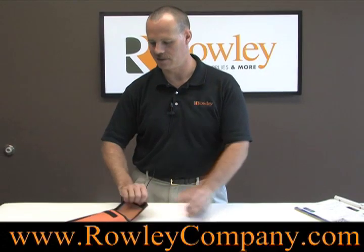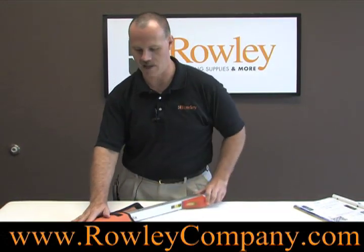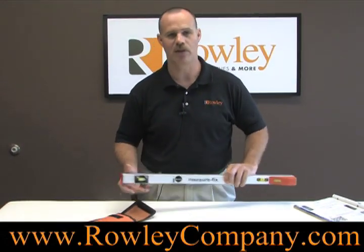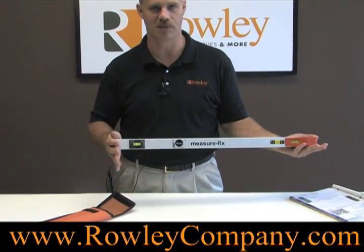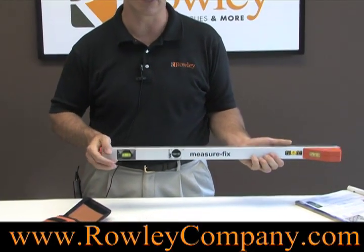Here we have our Euro measuring stick. It comes in this convenient carrying case and is available in three different sizes. This is the smallest — it collapses to 28 inches but extends all the way up to 118 inches.